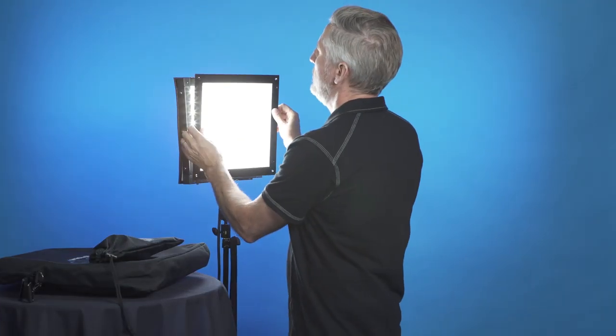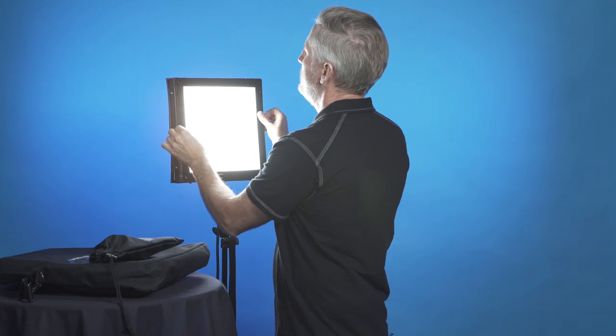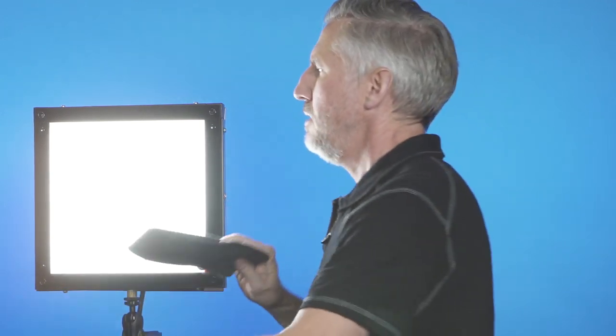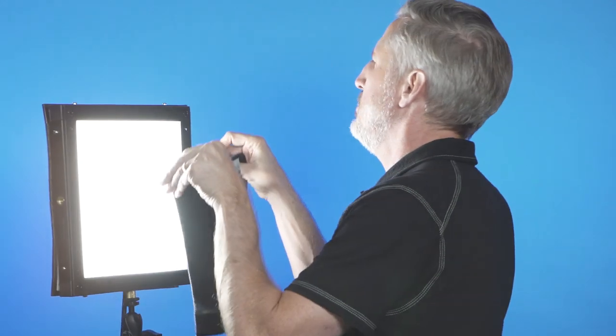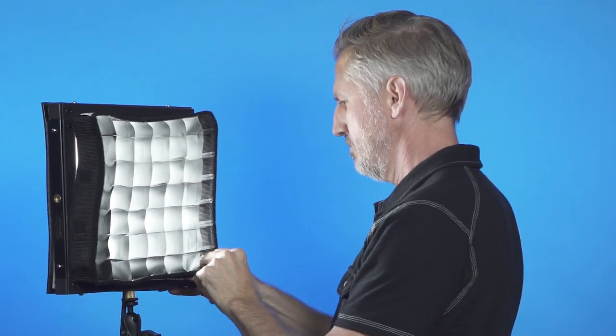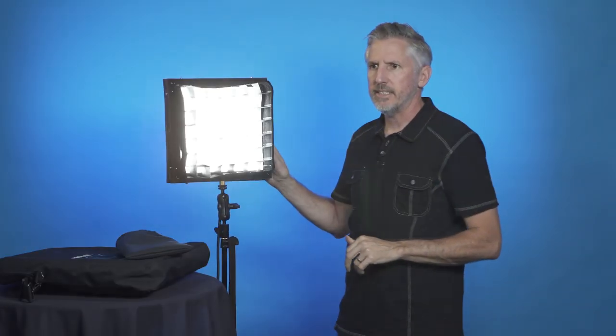Next they sent me the hard diffusion panel. It just mounts right on here and is going to really soften up your light. You can use it in conjunction with the egg crate, which might be even better. Put the diffusion on, then use the egg crate Velcro to stick the egg crate on top. The hard diffusion and egg crate together make a great combo for a backlight, or anywhere you don't want light spilling everywhere but want it to be soft.